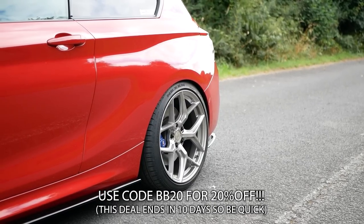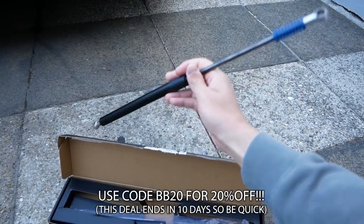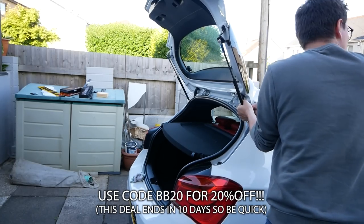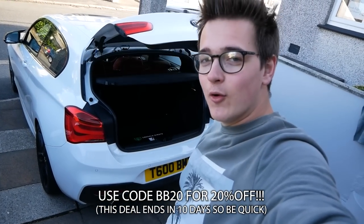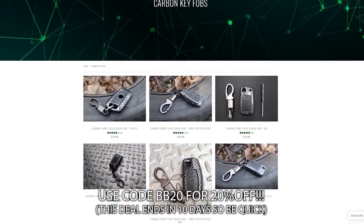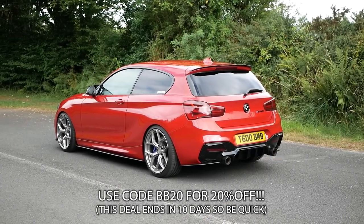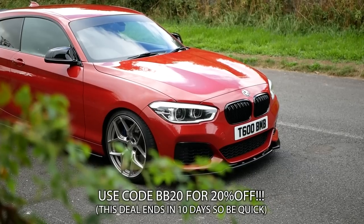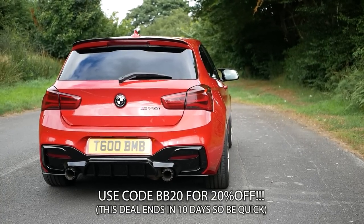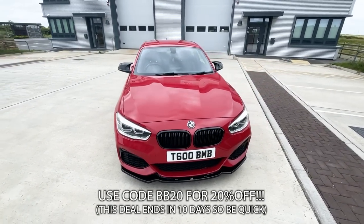You can still use the boot as a normal boot — go up to it and open and shut it normally. It's quite a cool party trick. People just couldn't believe this was on a 1 Series. And it's practical too — you could have a handful of shopping bags, walk up to your car with your keys in hand, just pop the boot and put the bags straight in. They also do accessories like key rings, t-shirts, hoodies, and stickers. Not long ago they released electric boot struts for BMW F20s and F21s, which allow you to lift and close your boot completely automatically with a button in the boot, a button inside the cabin, and also your key. Use code BB20 for 20% off — this offer is limited and only lasts 10 days, so make sure you order ASAP.